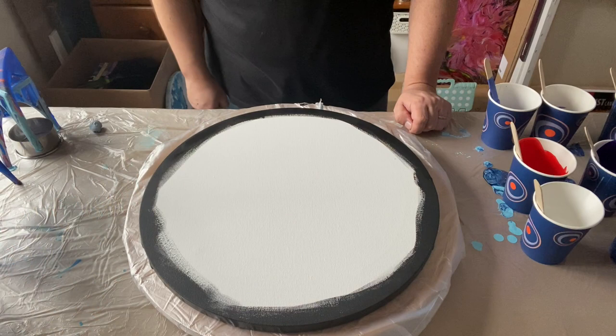Hi everyone, thank you so much for being here today and joining me. Today I'm going to do a galaxy pour, but this time it's going to be on a round canvas. So let's see what we can create.